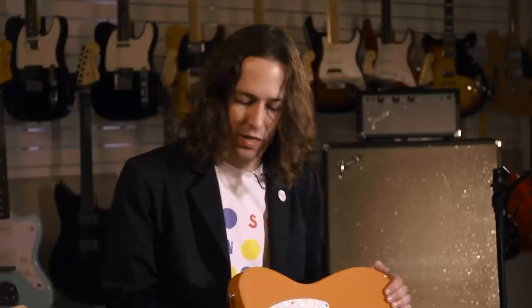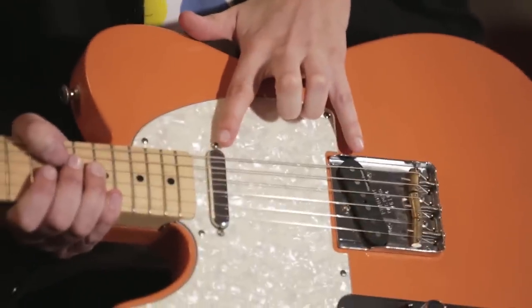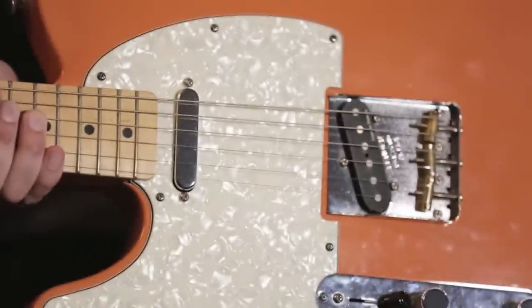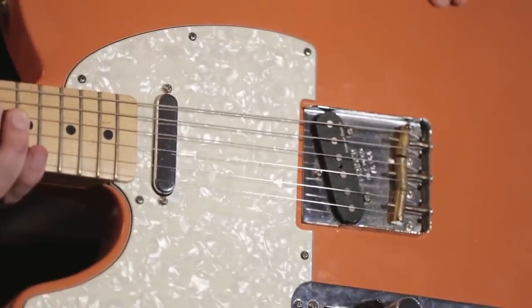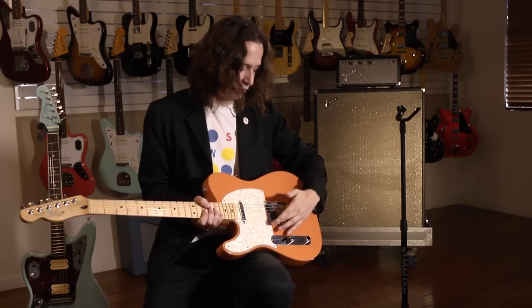I've made some other mods to it, like a new pearloid pickguard. I threw in a couple Seymour Duncan hum-canceling pickups because I like to keep it as quiet as possible on stage — the single coil hum is no good, so these take away that. I also put on a 50s ashtray bridge with the color-notched flange so you don't catch your pick on it.